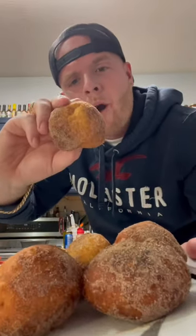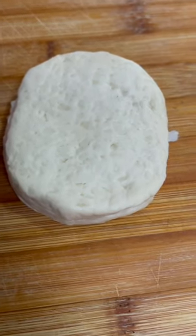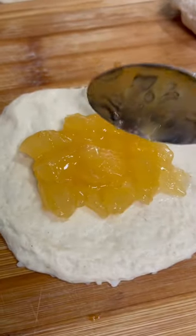These caramel apple pie bombs will shut down your Thanksgiving party, let's go! Start with a pack of Pillsbury biscuits, roll them out nice and thin, then add a spoonful of apple pie filling in the middle.